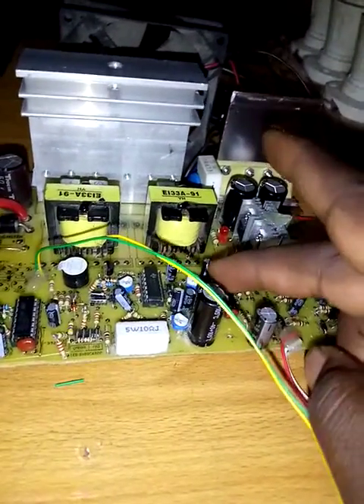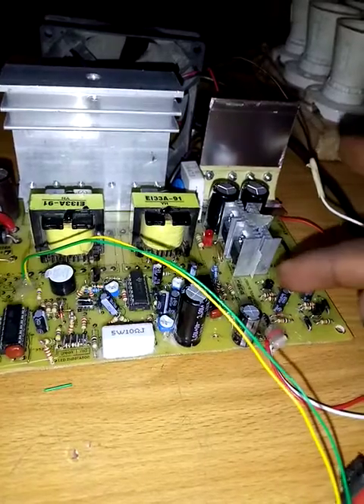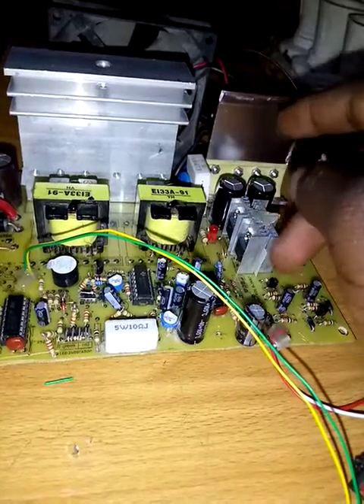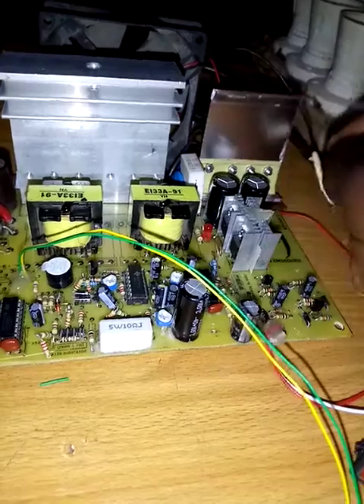After the switching stage, it drives the HB driver — this is the driver for the H-bridge. The driving stage here operates as an arc wave switching stage.